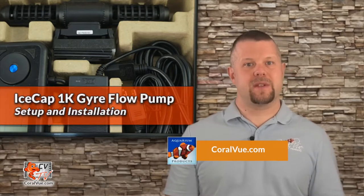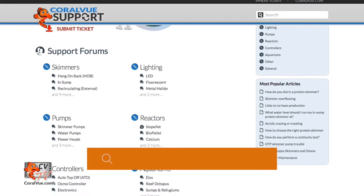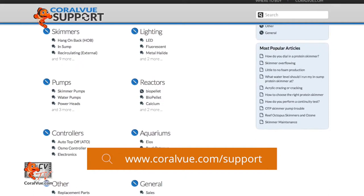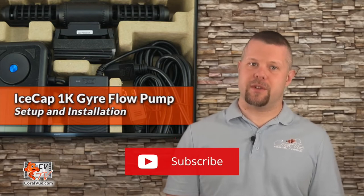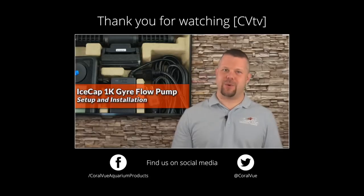That is our video for today. If you'd like to learn more about the IceCap 1K flow pump, including detailed specs, high quality pictures, and replacement parts, head on over to coralview.com. For questions or issues with the product, visit our support portal at coralview.com/support — our friendly support reps are eager to help. Don't forget to subscribe to our YouTube channel, follow us on Twitter at coralview, and give us a like on Facebook at facebook.com/coralviewaquariumproducts.